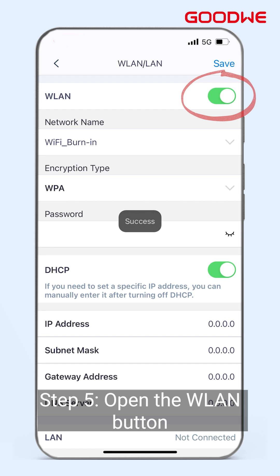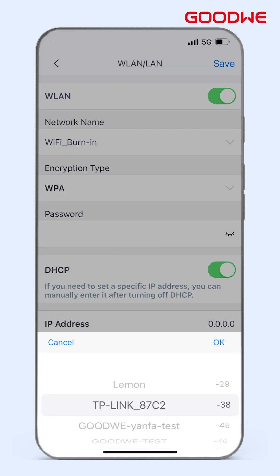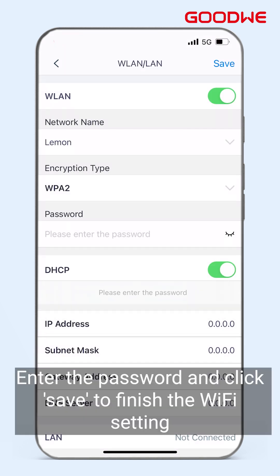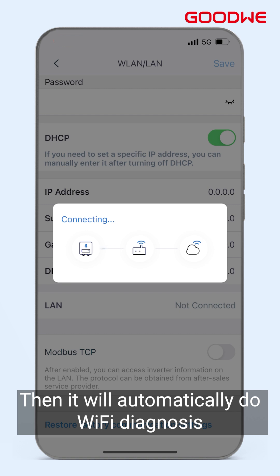Step 5: Open the WLAN button and select the corresponding network. Enter the password and click Save to finish the Wi-Fi setting. It will then automatically run Wi-Fi diagnostics.